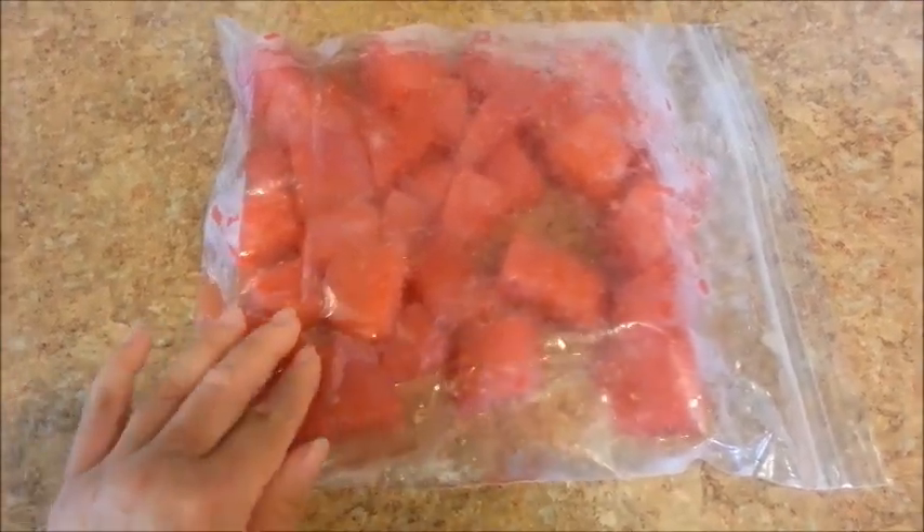Hi everyone! Yesterday you had seen me make a strawberry watermelon slushie. Today it's just going to be a watermelon slushie, and in order to do that you'll need to freeze some watermelon chunks and place them in the freezer overnight.